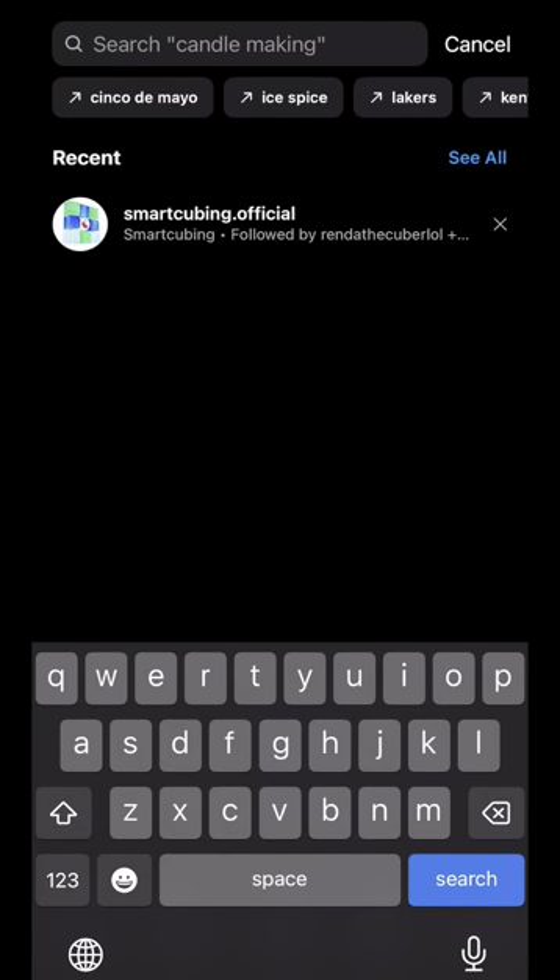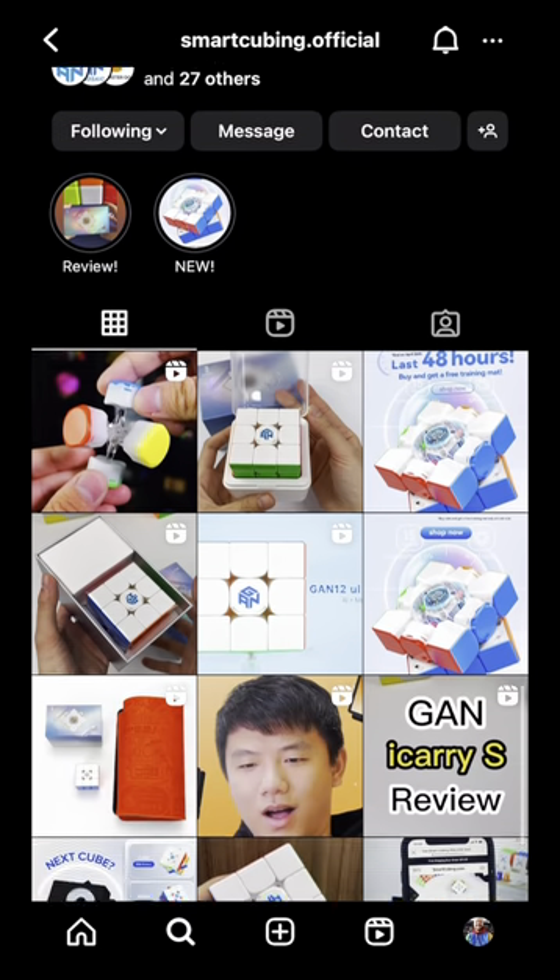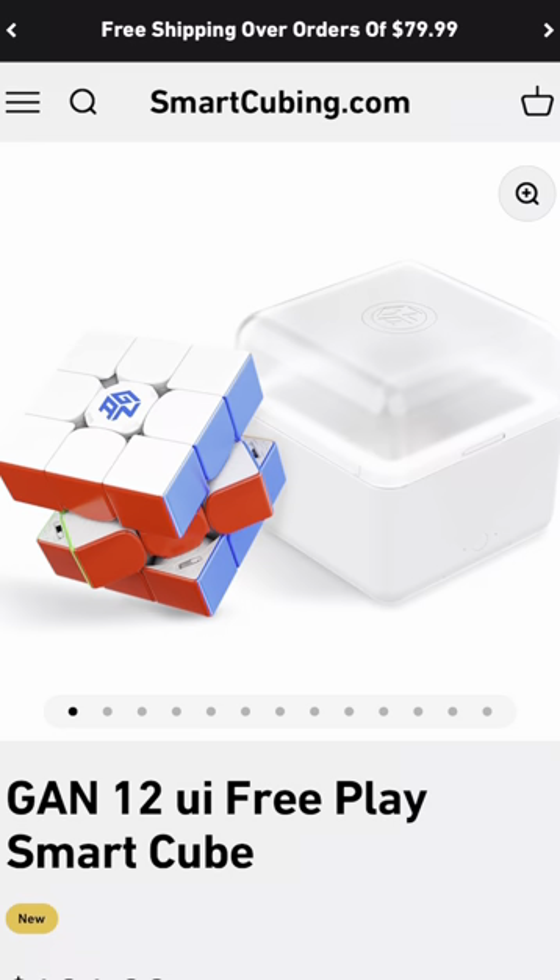Hey everyone, CluesCubes here, and today I'm going to be doing an unboxing and a review for the new GAN 12 UI Freeplay. Just want to say a massive thank you to Smart Cubing Official for sending me this cube. You can head over to smartcubing.com now to get yours.